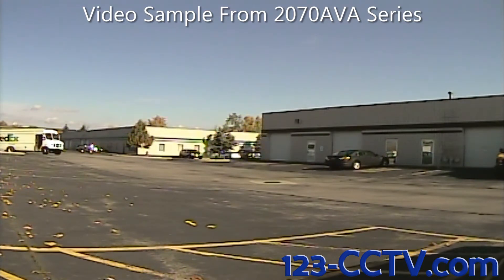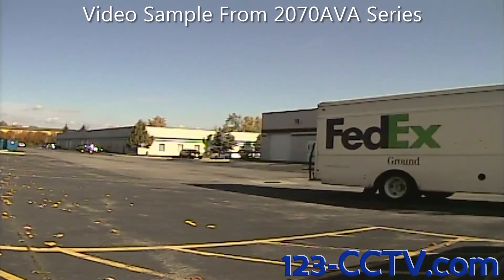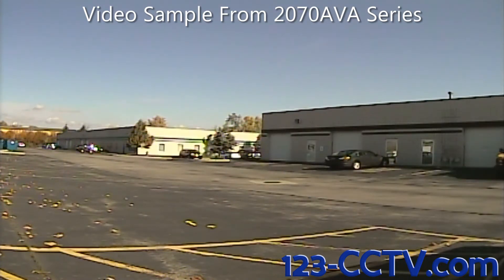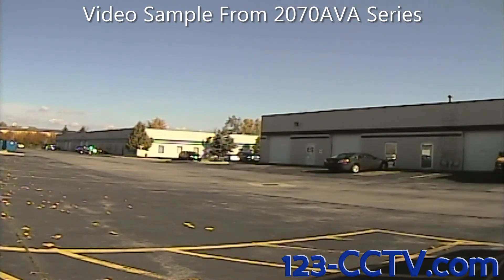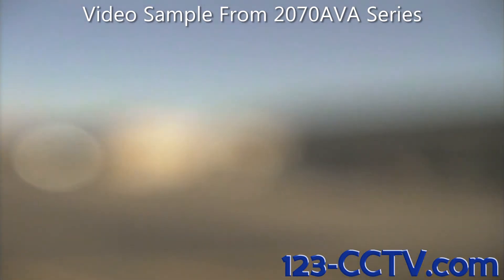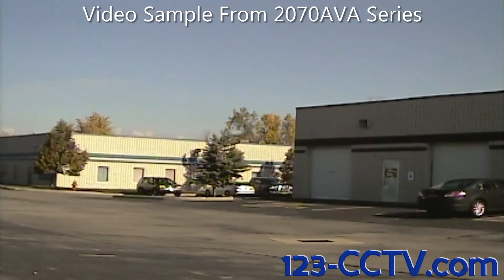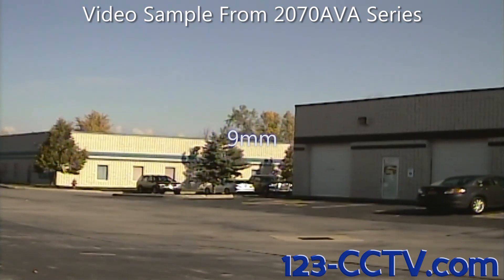Here is a video sample taken from the 2070 AVA outside. We're going to use this video sample to display this camera's varifocal lens. Right now the camera is at its 4mm mark. The camera may shake because the lens is being adjusted by hand. Note that the lens allows for fluid movement between 4 and 9mm and can be set to any zoom length in between. After you zoom in the lens, remember to adjust the focus or the video will be blurry. And here's the camera at its 9mm mark.